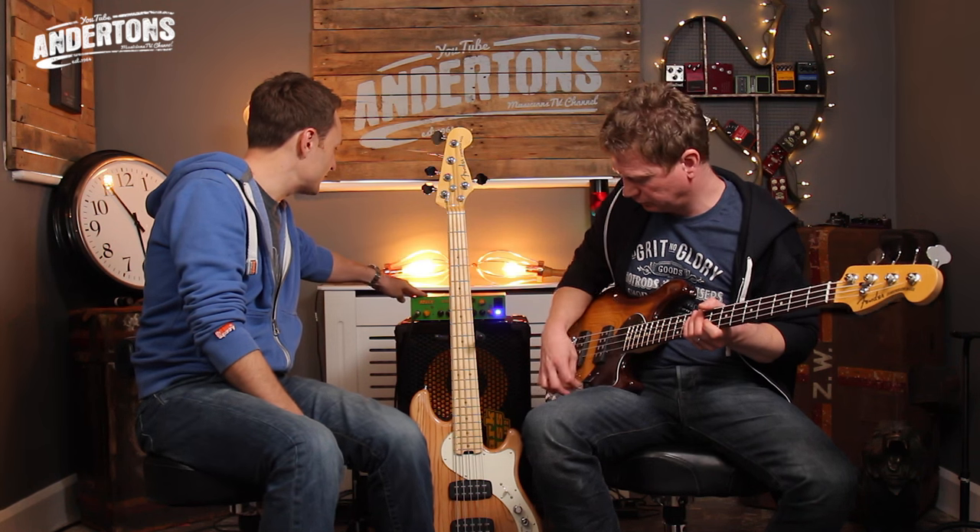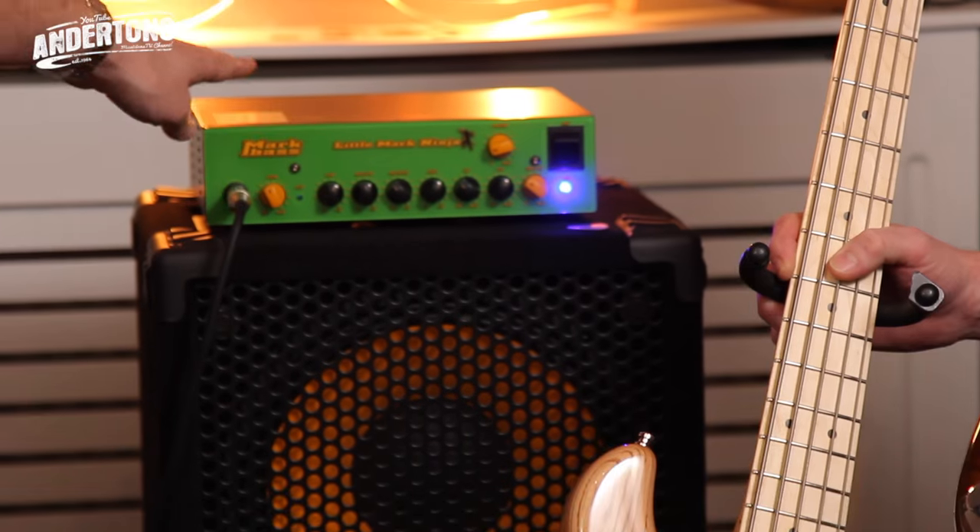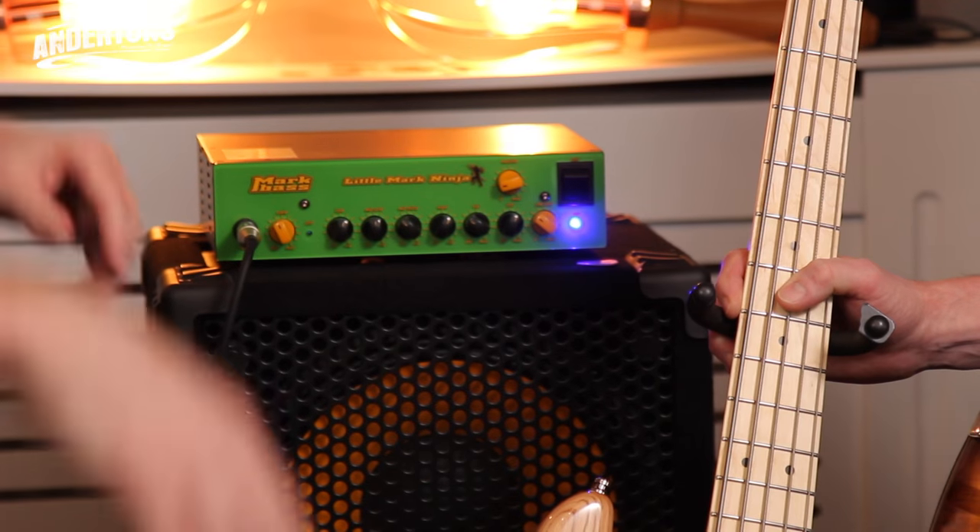Let's go through those sounds before we move on to the other specs. Amp-wise we're using the capable Little Mark Ninja — the green thing — which we've done another video on, on the Andertons channel. This is the All About the Bass playlist. So we'll start with just the back pickup position and see how that sounds.